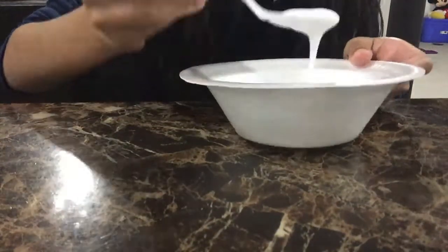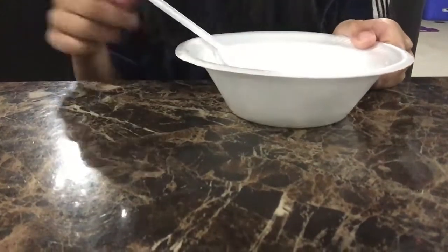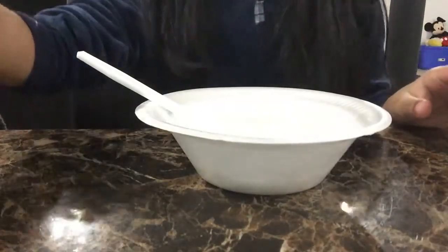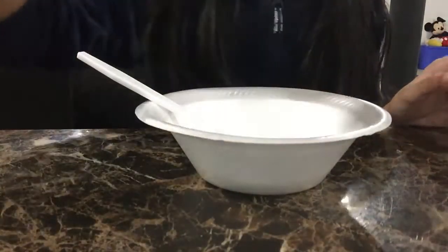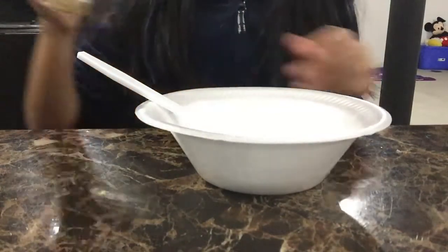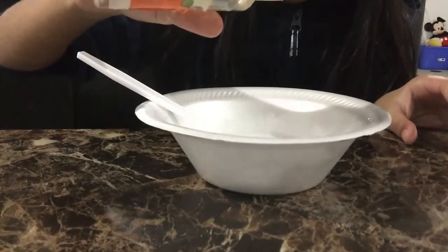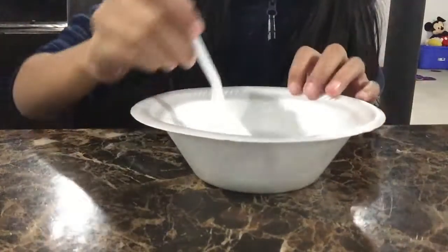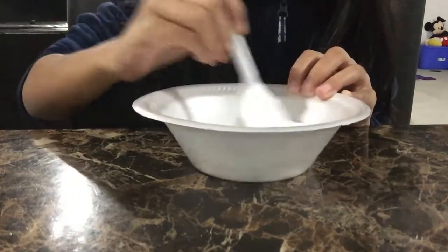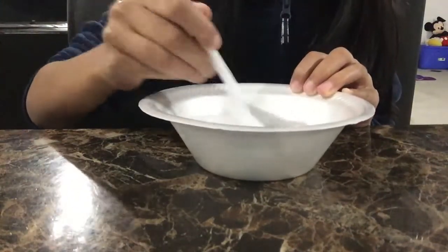Alright guys, after you're done adding your water, mix it together. Now it's time to add the activator — you can also use borax. Add a little bit first, stir it, then add a little bit more and stir again. If you're making kinetic sand slime, you want to leave the slime a little bit more sticky.